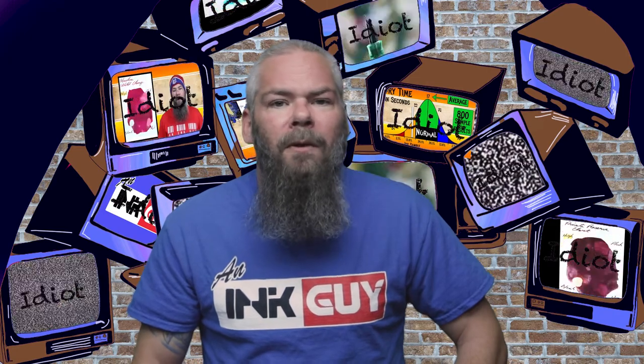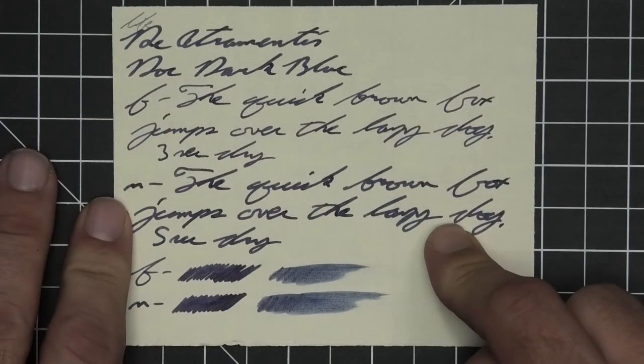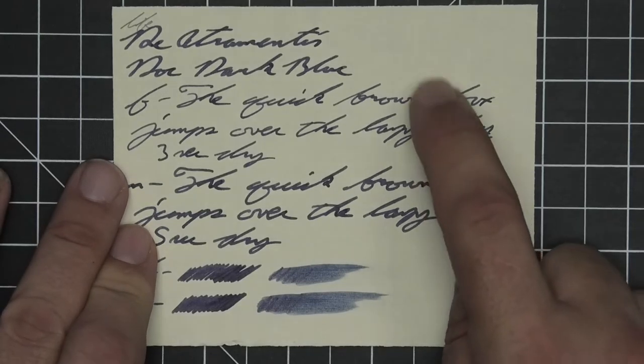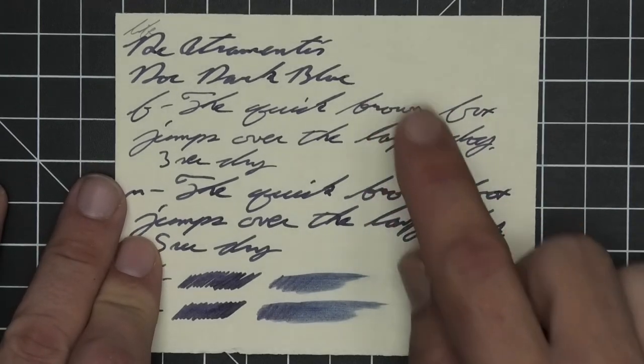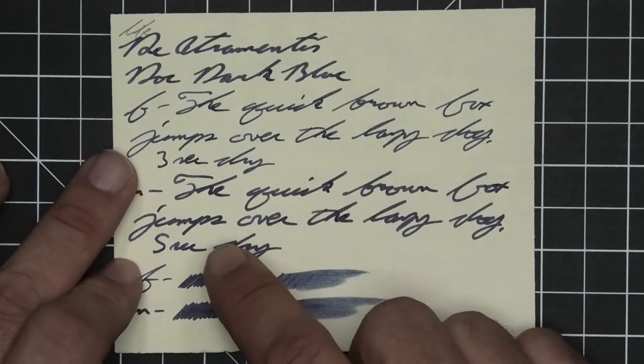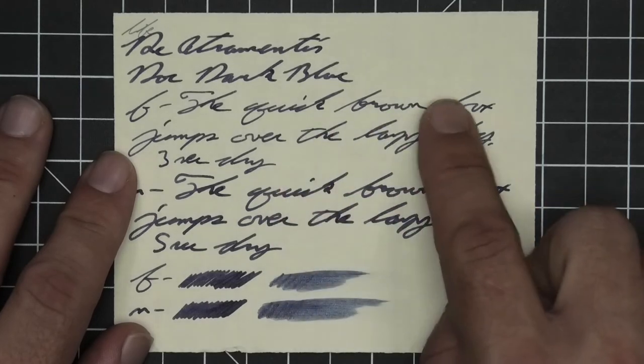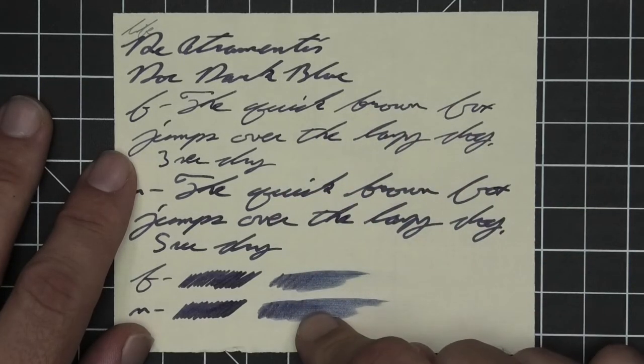The next writing sample is done on Life paper. No bleeding, no ghosting. No feather, spread, halo sheen, or shade, but the extra fine is a little bit lighter than the stub. The medium is the same tone as the stub. The extra fine took three seconds to dry where the medium took five. Scrubby for both showed no color variation, and in the smear test you would not be able to recover if you smeared while you were writing.